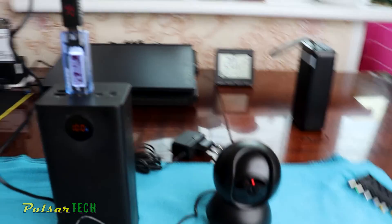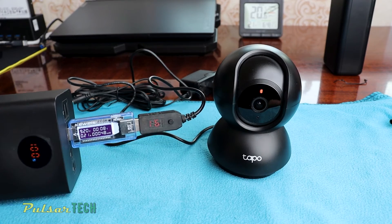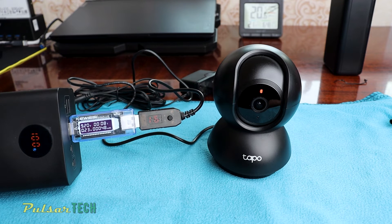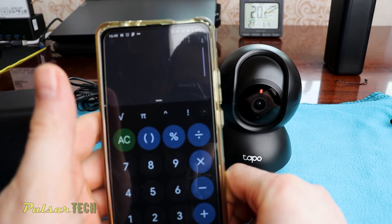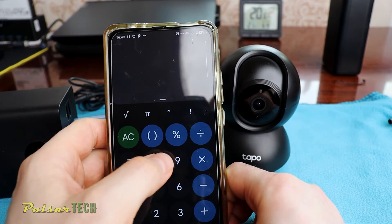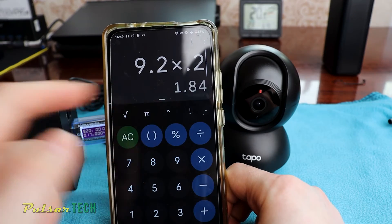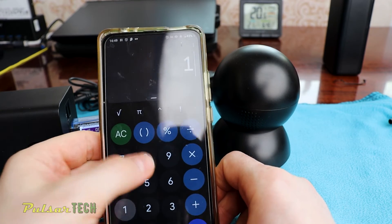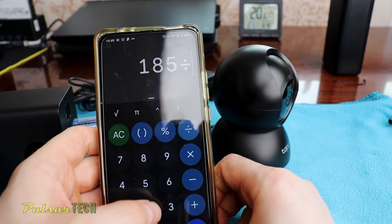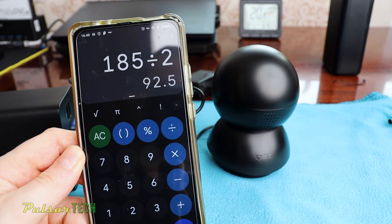Power is going to the security camera and it's consuming 0.2 amp at 9 volt. Calculating: 9.2 volt times 0.2 amp is less than 2 watt per hour. With a 185 watt-hour power bank divided by 2, we're getting 92 and a half hours of work from this power bank.